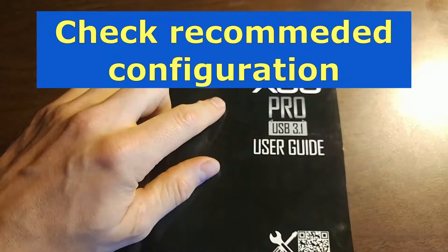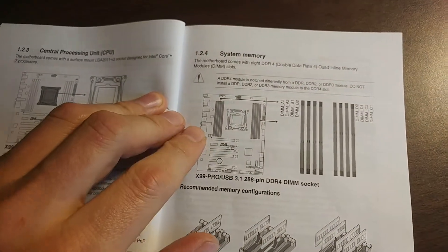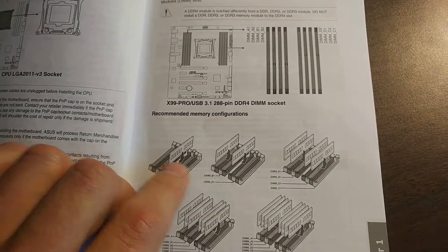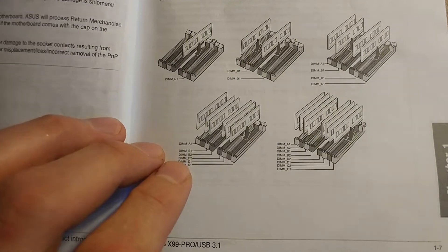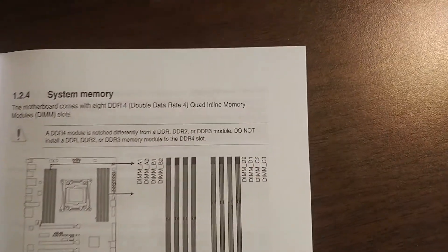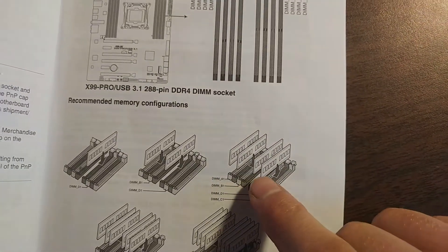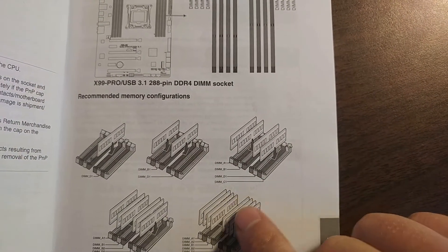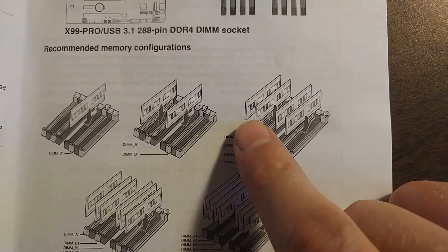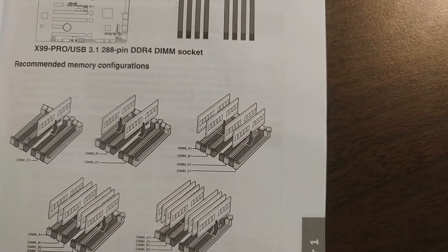The first thing you gotta do is check your manual to get the right configuration for your DDR4 memory. Under the system memory section, depending on how many units of memory you have, there's a certain configuration you have to follow. In this scenario with four DDR4 sticks, we gotta install them in sockets A1, B1, C1, and D1. Following this configuration ensures maximum performance with no performance loss.